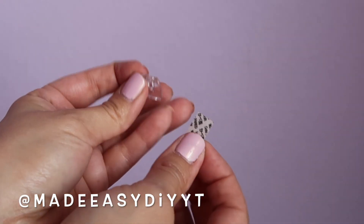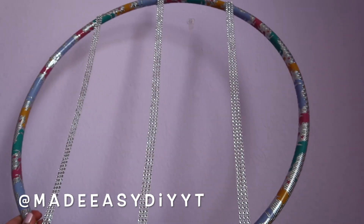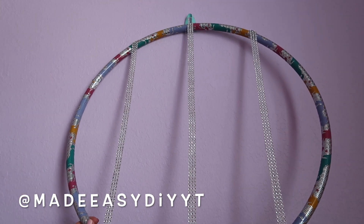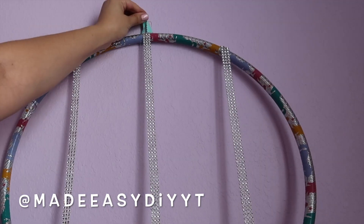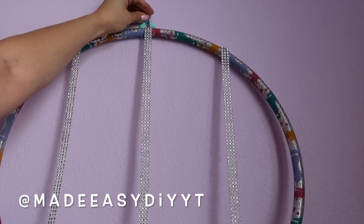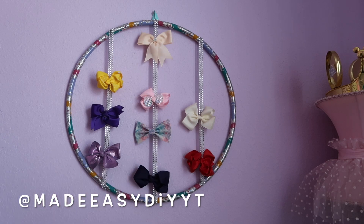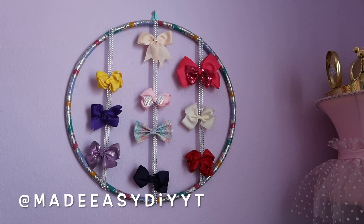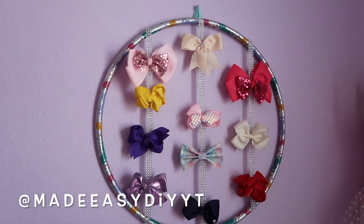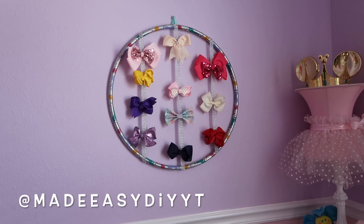I'll be using this command hook. I have these tiny ones that are perfect for decorations — it's clear, it's small, and it's perfect for this. I'm going to go ahead and add it to the wall and just hang this up and start adding my bows. I love how it turned out. I think it was so easy and affordable to make. Such a great idea for a decoration as well.